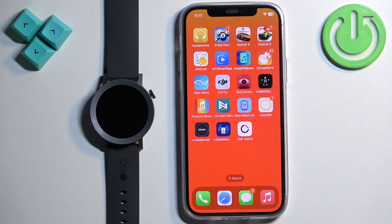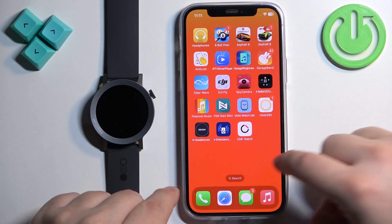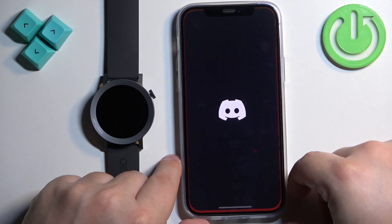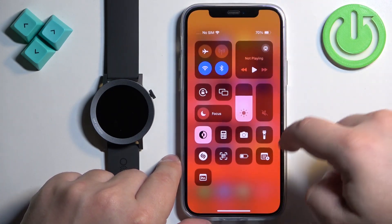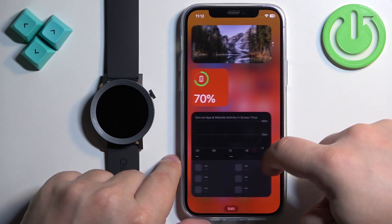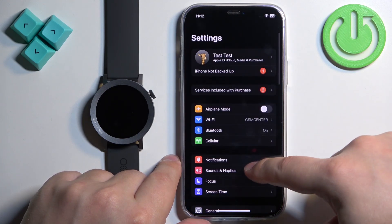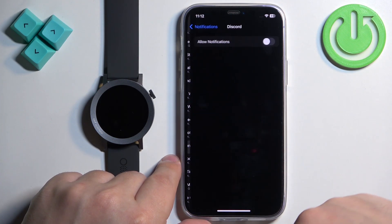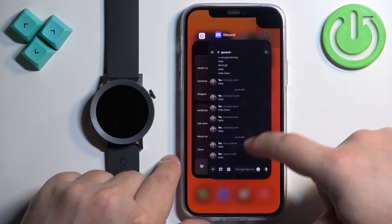At this point you should be able to receive notifications on your watch. I'm going to send myself a message on Discord since I enabled notifications for it. After sending the message, we didn't get a notification on the iPhone — checking Discord, it appears notifications were turned off. So tap on Discord in Settings and enable Allow Notifications.